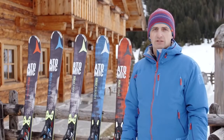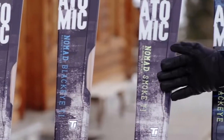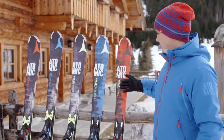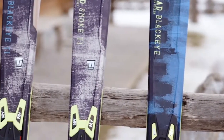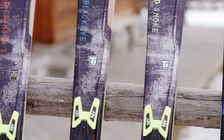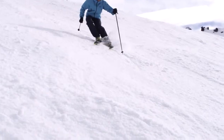There are five different models in the range: Crimson TI, BlackEye TI, Smoke TI, BlackEye, and Smoke. They have a waist width between 76 and 86 millimeters, so they are a little bit wider than the Nomad S Series.